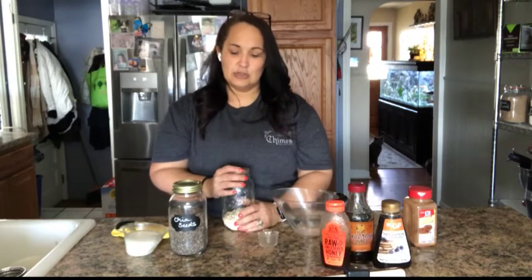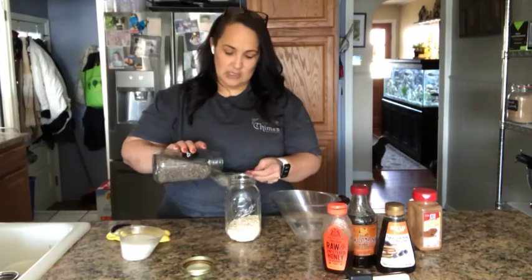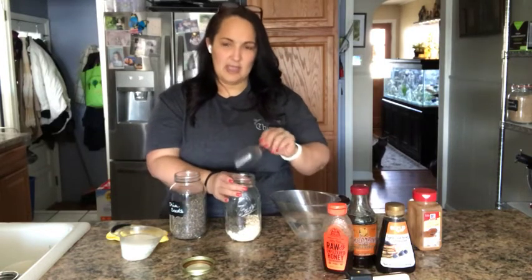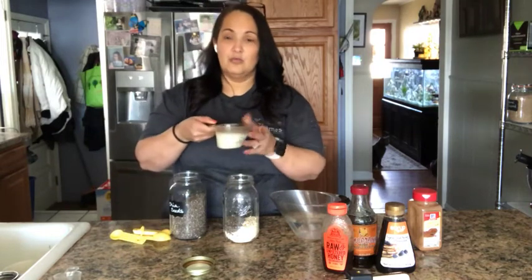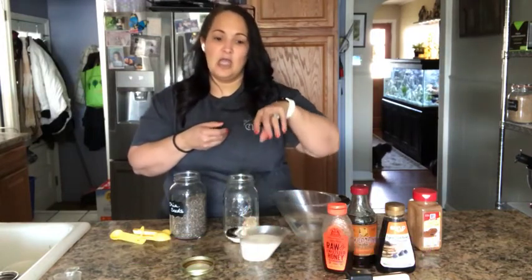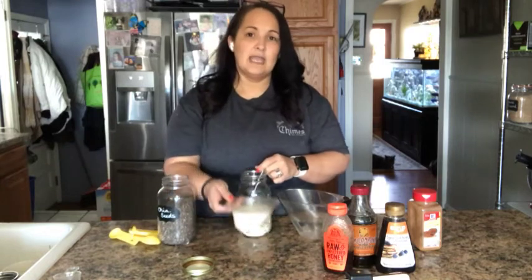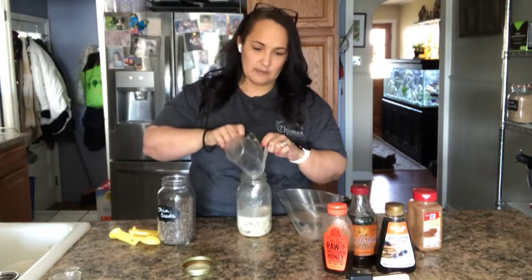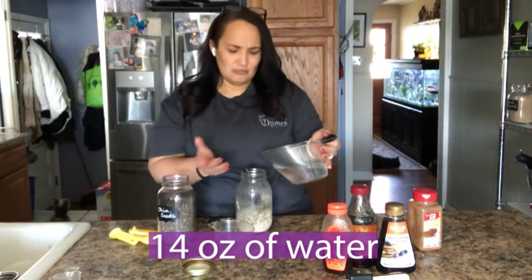Now I'm going to add a quarter cup of chia seeds. It's really nice because it gives the mixture a really thick consistency, which I enjoy. The chia seeds go into the same mason jar. Then I'm going to add seven ounces of really warm coconut milk — I made it warm so it soaks the chia seeds and oats better. After that, I'll pour in 14 ounces of room temperature water.